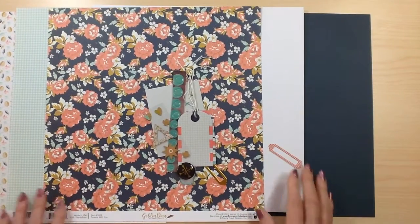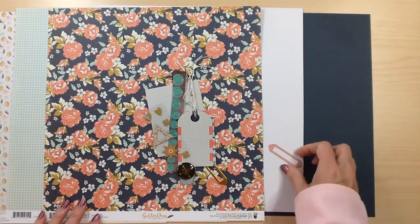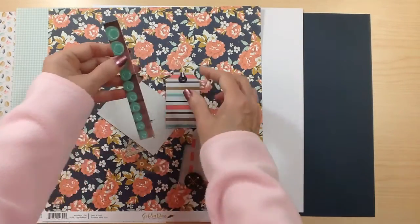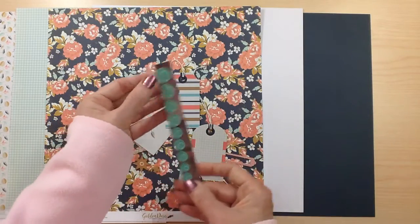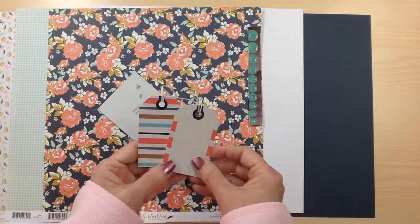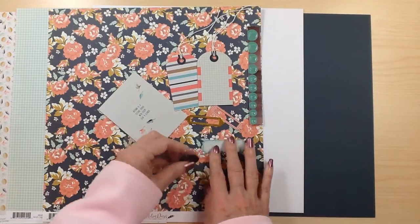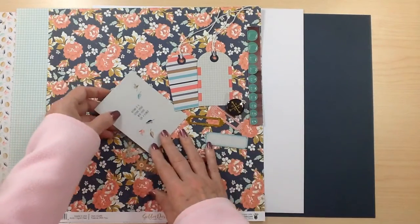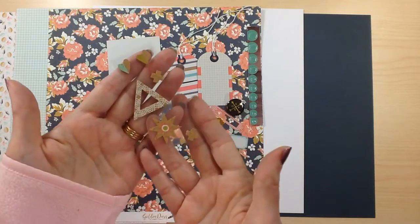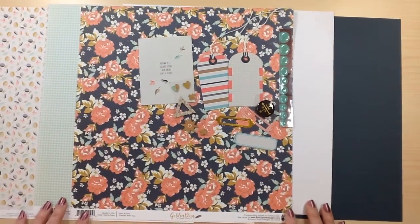You're also going to receive one sheet of white cardstock and two sheets of Stargaze Blue cardstock — a great dark navy blue. For your embellishments, you're going to receive a row of puffy dots, which will vary, but I got an aqua color. You're going to receive some tags and labels — a fourth of the pack — including a couple of tags and labels. You're also going to get a flare, and some cork shapes — a fourth of a pack of the cork shapes. That's a look at Fancy Pants Golden Days.